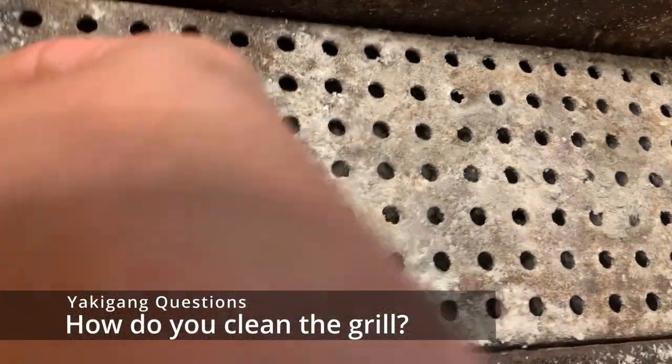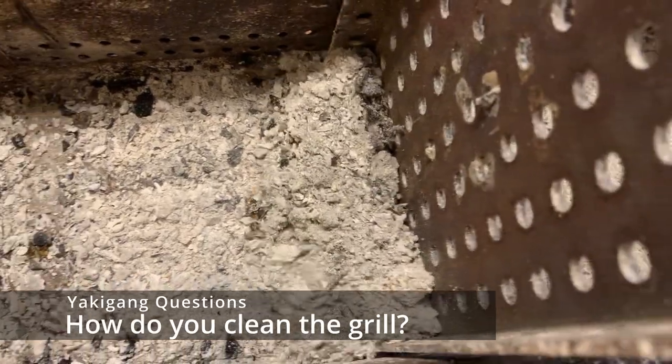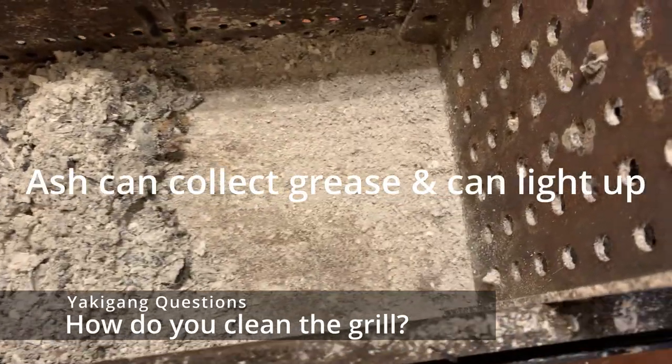For any of the charcoal grills, basically just clear out the ash on the bottom. Do not let the fats or the ashes collect — it can be a fire hazard. Just have a good practice, constantly taking care of your equipment and cleaning them all the time.